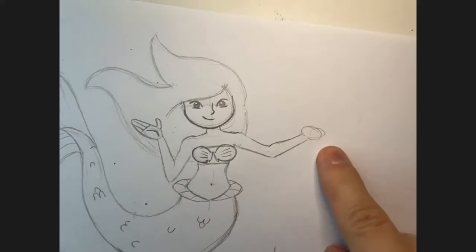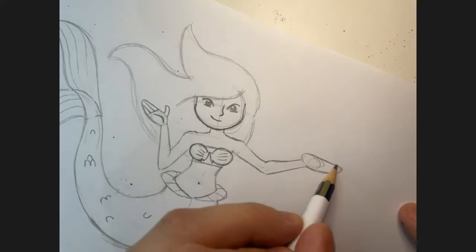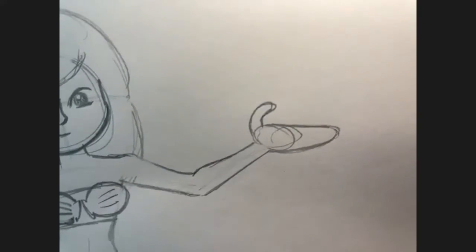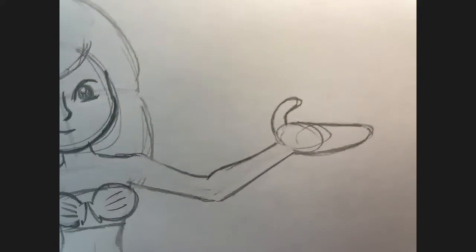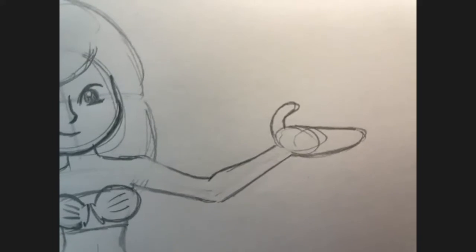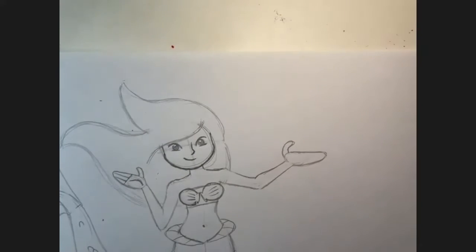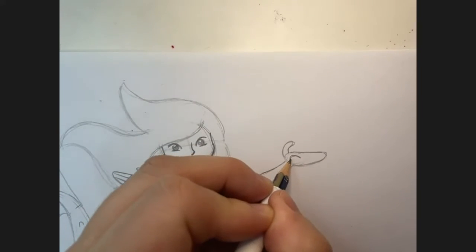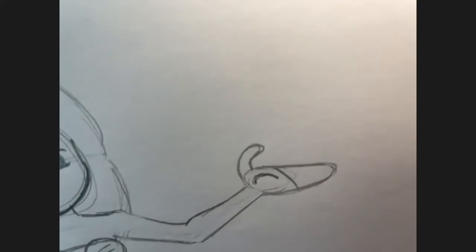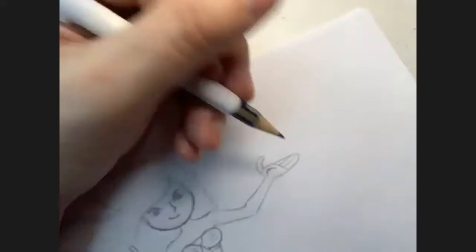Let's move over to her other hand and do the same thing — curves going up this way and the sausage thumb coming up that way. Try not to do them too long — I think mine's a bit big. I'm going to rub out those scribble lines and then put in the curve I was talking about, the line, and then again the two lines for the fingers.